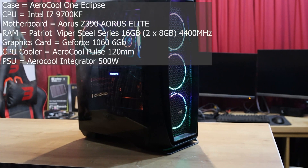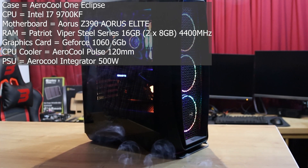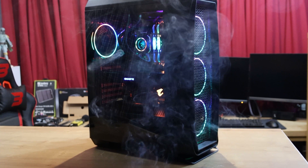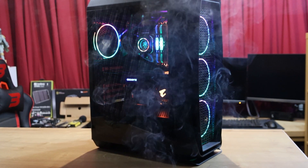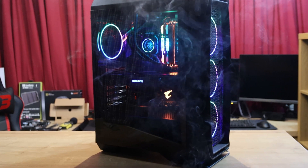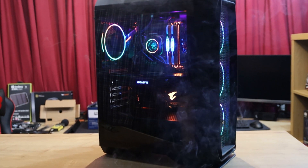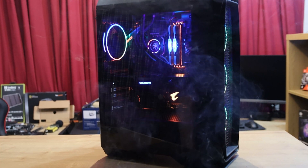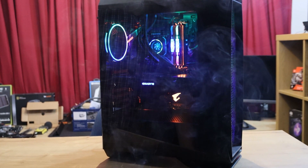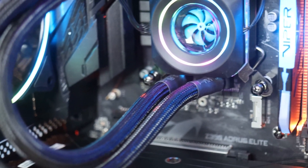All testing was done on the same machine — specifications are in the description if you want to take a look. Our test machine is disconnected from the internet so no updates or anything else can run in the background, and everything unnecessary is disabled. In these tests, we set all the fans in the computer to run at 50% of maximum speed, so the fans did not automatically speed up when components were getting hotter.